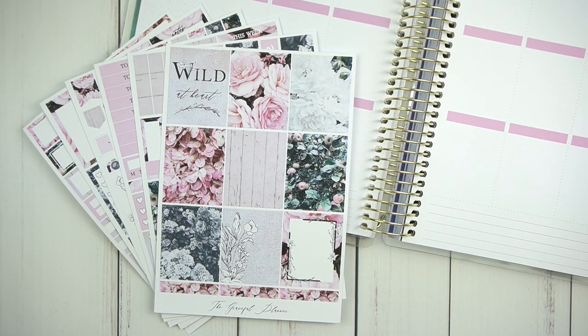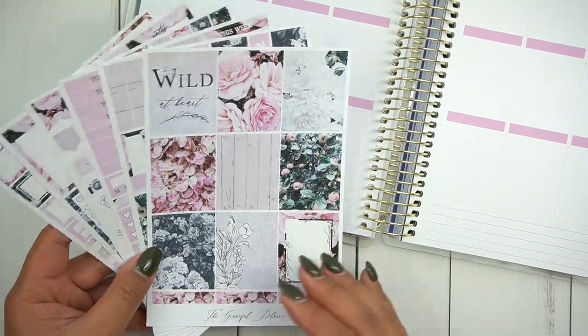Hi everyone! Welcome to my channel. It's Rachel of Gathered Plans. I'm going to be doing a memory spread in my recollections planner for the week of July 8th to July 14th. And this kit is from the Graceful Planner.